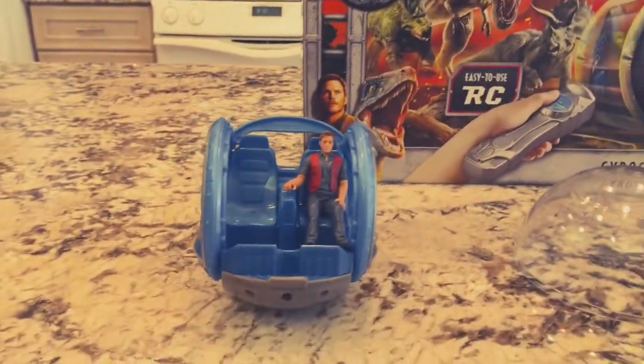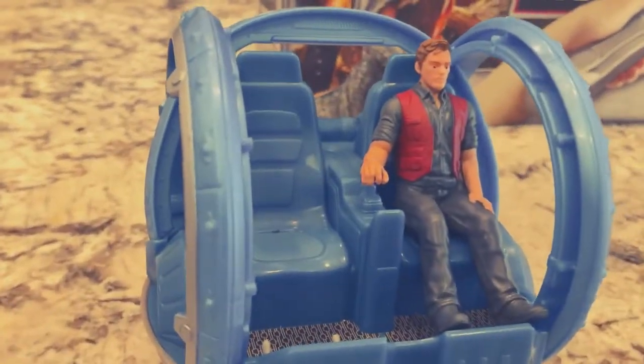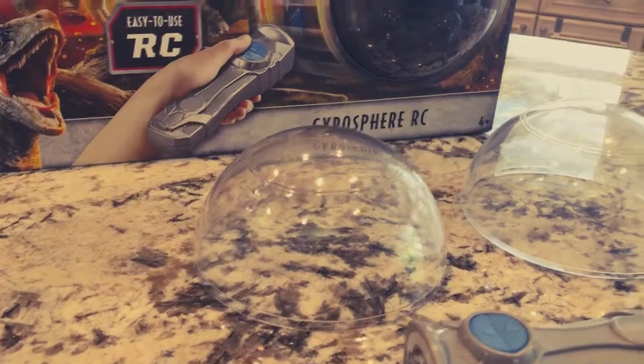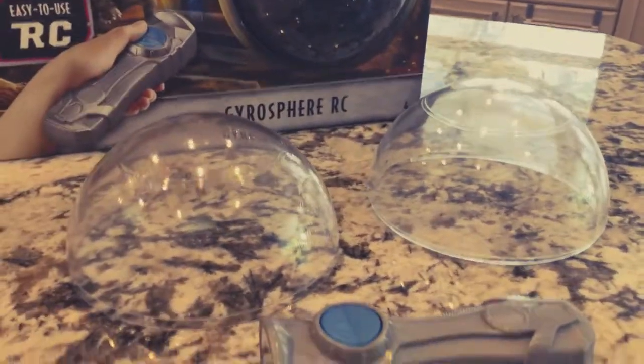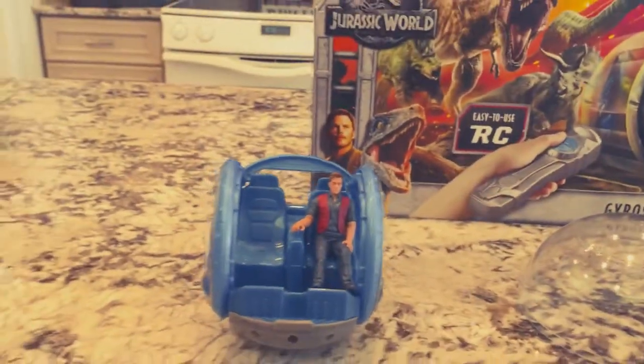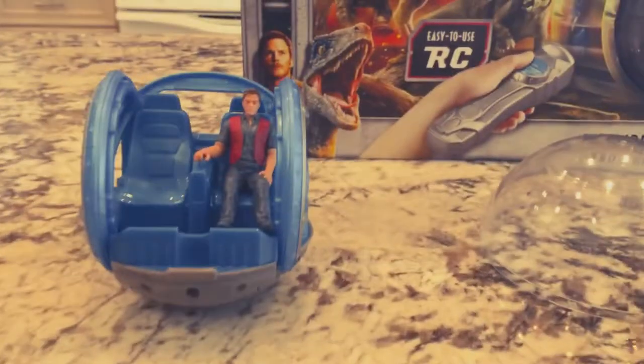It comes with four main parts: this mechanism right here and the action figure that sits inside of it, two halves of the sphere itself, and a remote control. The mechanism fits inside the two halves of the sphere, and the remote control then controls it. You can manipulate it and run it around the floor and play with it.